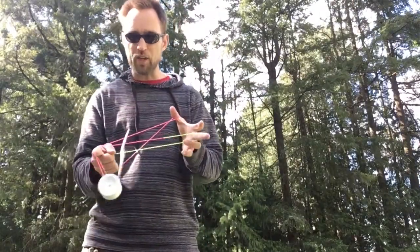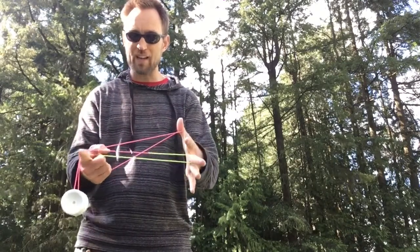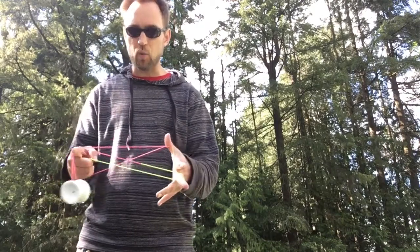Now when it goes over, you've got a whole mess of strings, but if you've got your offhand open wide, the string farthest from you should be clean for you to do a 1.5 mount.